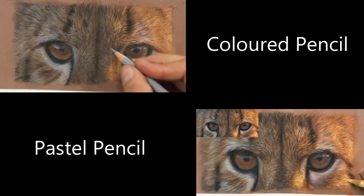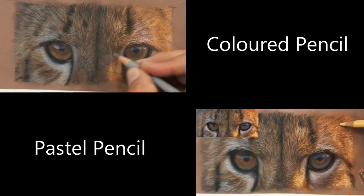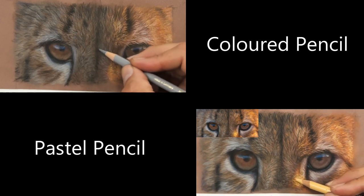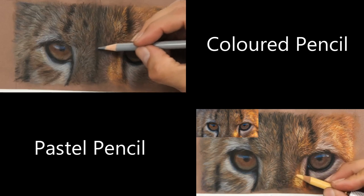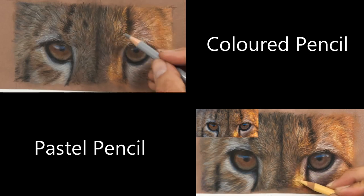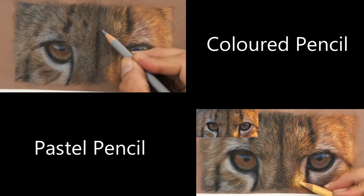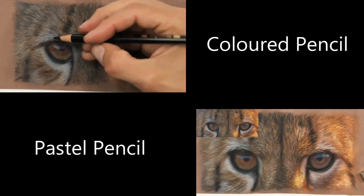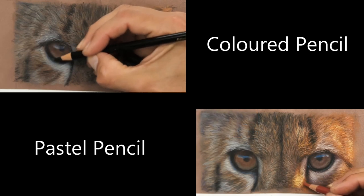What it all comes down to is: I've shown that it can be done both ways, and it's personal preference. You can mix and match — it's up to you — and they both work really well with the PanPastel underlayer.